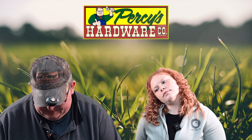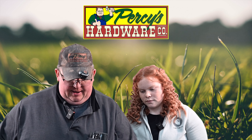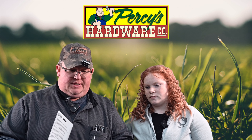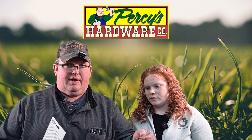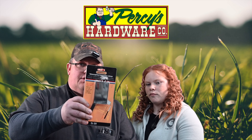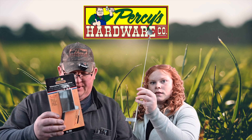A couple random things you may not expect the hardware store to have: we have some inspection mirrors. If you're trying to see something, especially working on a vehicle, it's a little mirror on a stick. That's a little one — this is the big one. A couple different options there.